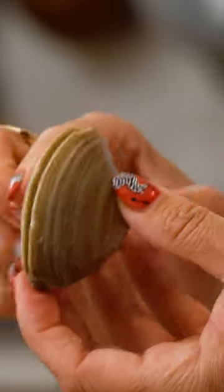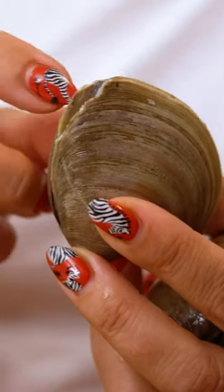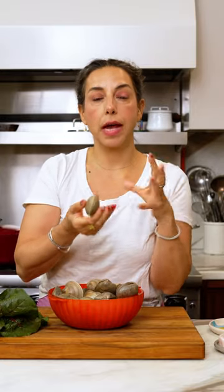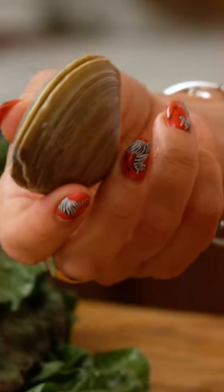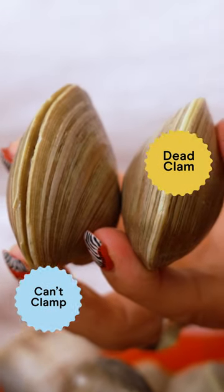This guy on the other hand, we have a gaping of the shell — sleeping with his mouth open — and there's also a cracked bit over here. Sometimes clams as they're sitting hanging out will relax their muscle a little bit and the shell will start to open. If you tap it on any firm surface, an alive clam will clamp back down. A dead clam can't clamp — that's it, so don't eat a dead clam.